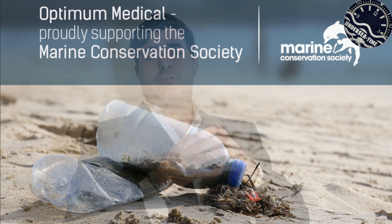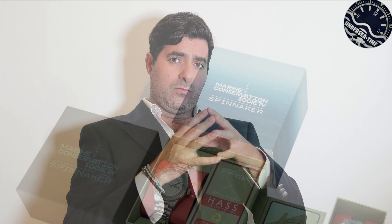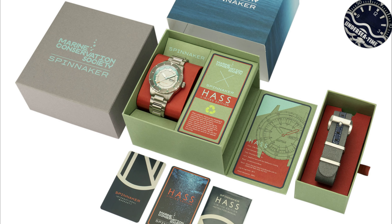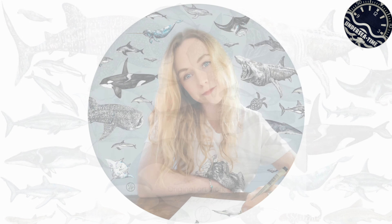È quella della Marine Conservation Society, associazione inglese da anni impegnata per la tutela e per la sensibilizzazione alla tutela degli ecosistemi marini, che Spinnaker ha già sostenuto l'anno scorso e che quest'anno sosterrà con una triade di limited edition. Una triade di orologi realizzata insieme a un'artista che dipinge il mare e i fondali marini: lei si chiama Rachel Brooks e ha contribuito a disegnare non solo le brochure, il packaging,